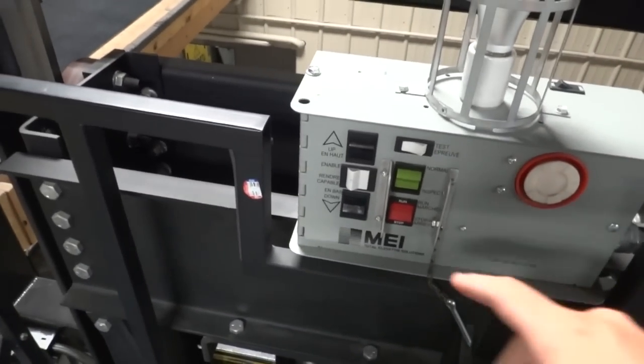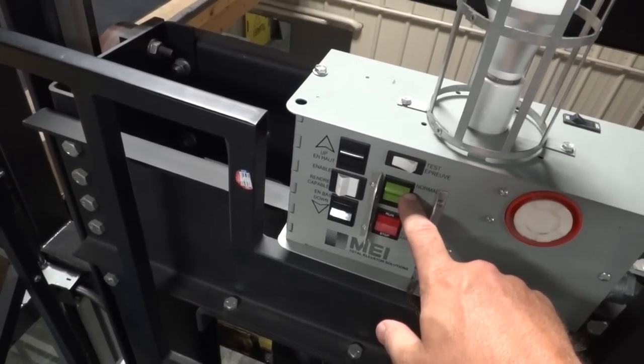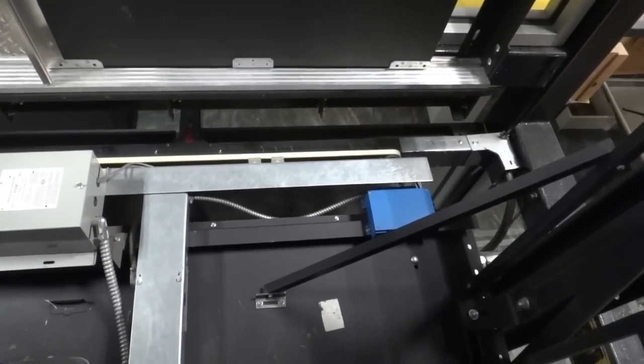There's the jack, and here we are. Now we put it back on to normal. Once you open the door — put it on normal now. All right, now it's running regularly. Now it's going to re-level. There we go — good to go.